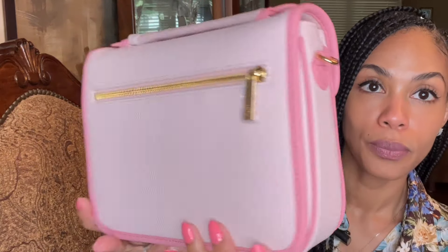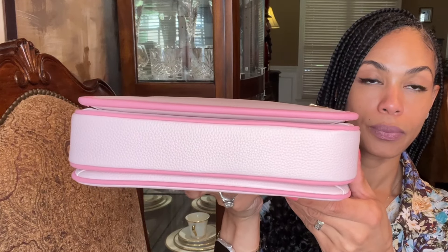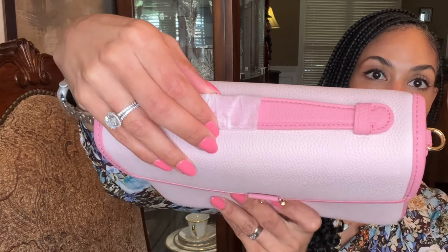It's perfect — absolutely perfect, Melody. This is the side, this is the back, the other side, and this is how the bottom looks — it's perfectly clean, pristine, like a luxury bag should be. And this is how the top handle looks — that beautiful pink. It's gorgeous.